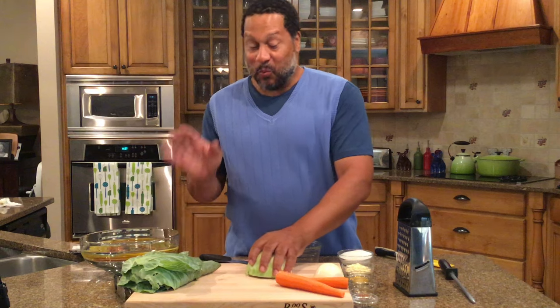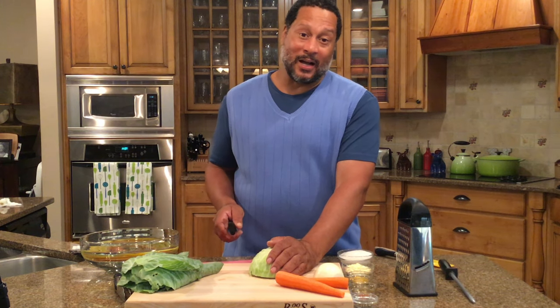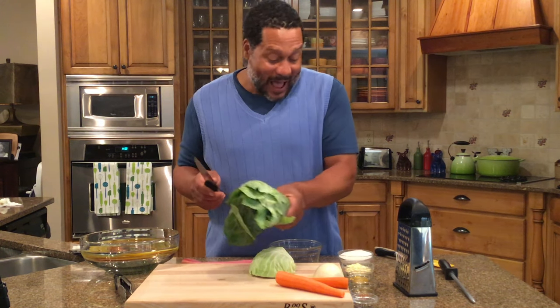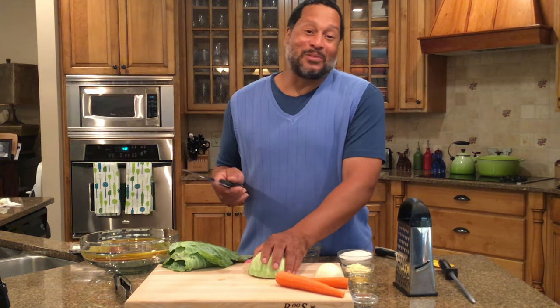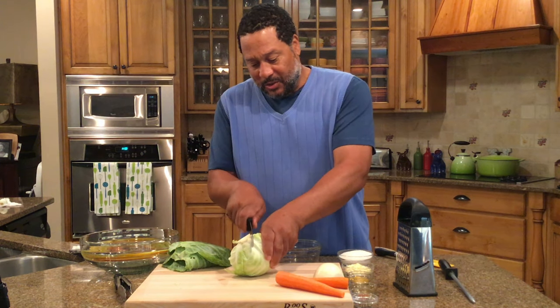I'm giving it to you right here on my YouTube channel. It used to be so popular at Neely's Barbecue restaurants that people would come and buy like five or six gallons at a time. They would take it back to their fish restaurants or soul food restaurants and sell it. It didn't bother me — I was glad to be selling a lot of it. These days I make it at home.